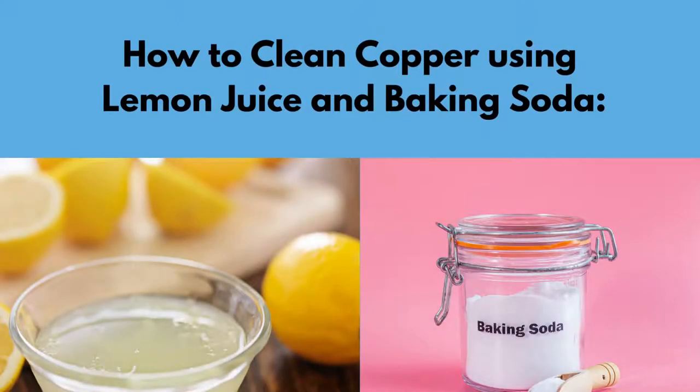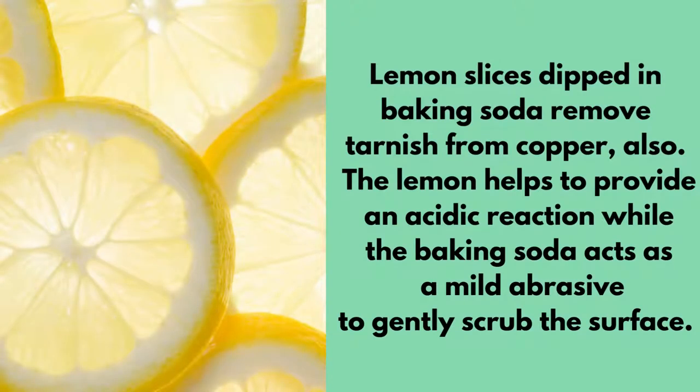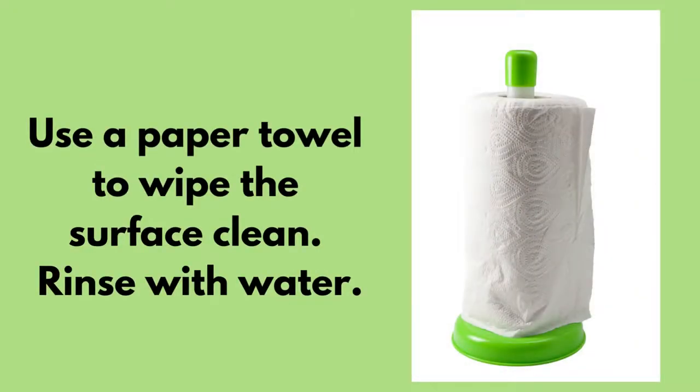How to clean copper using lemon juice and baking soda. Lemon slices dipped in baking soda remove tarnish from copper also. The lemon helps to provide an acidic reaction while the baking soda acts as a mild abrasive to gently scrub the surface. You can use a paper towel to wipe the surface clean and rinse with water.